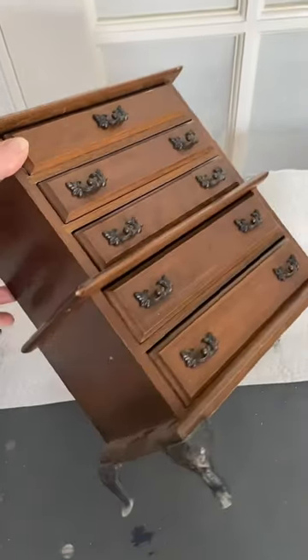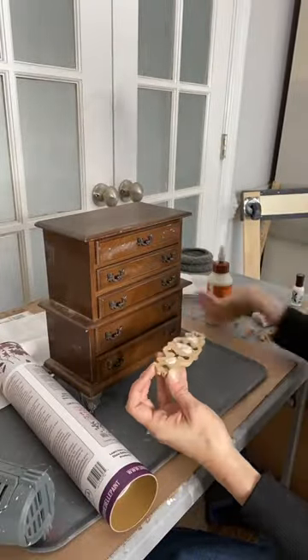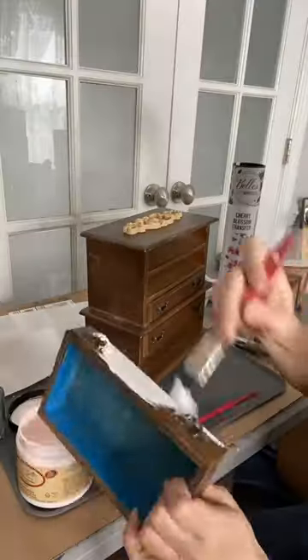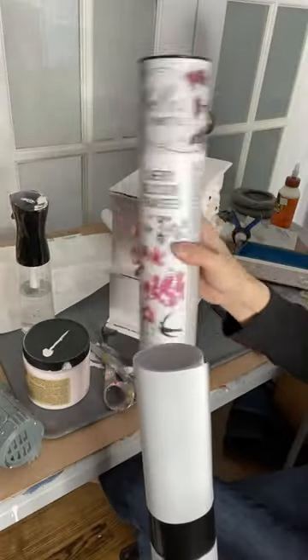Ever wanted to make over some cute little home decor? Well, it's simple with a little bit of Dixie Belle paint products. I started by adding wood filler to the top as well as the top drawer, and then painted the entire box with two coats of soft pink.